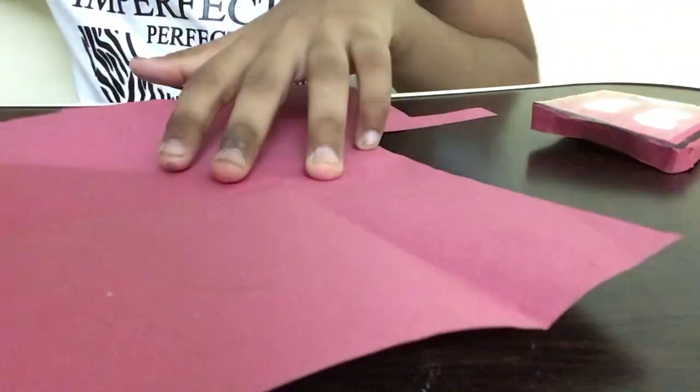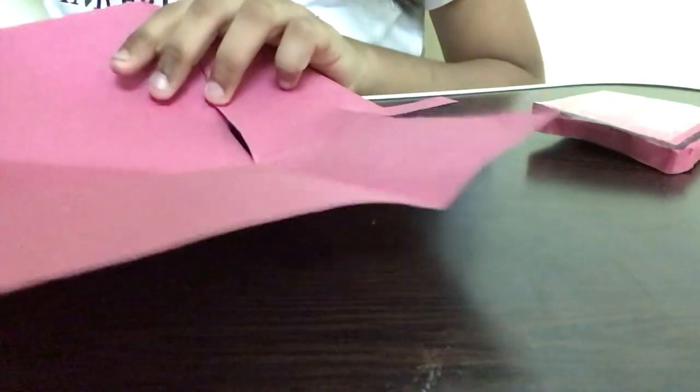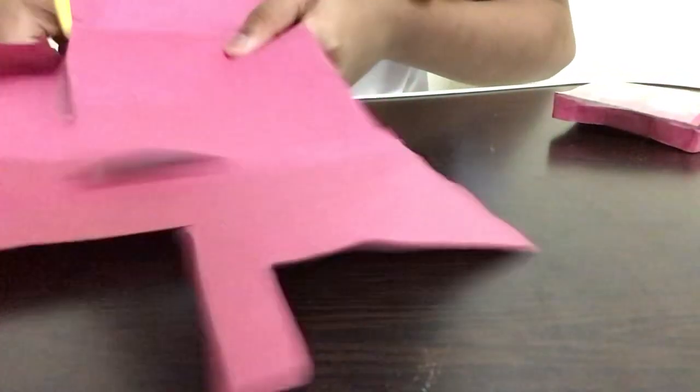The first step is that I'm going to open this piece of paper and cut out a small portion. I'm cutting out little portions because we don't need any of the excess parts.